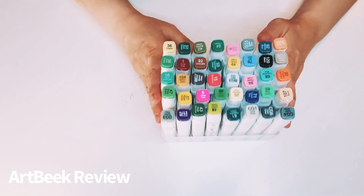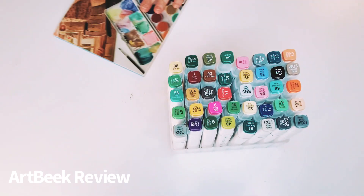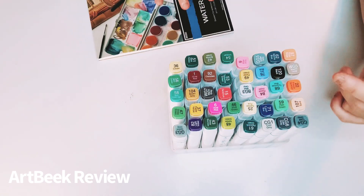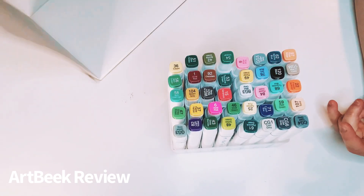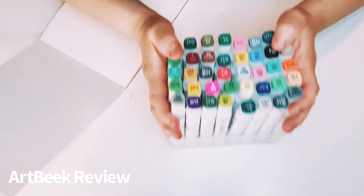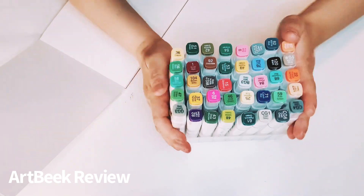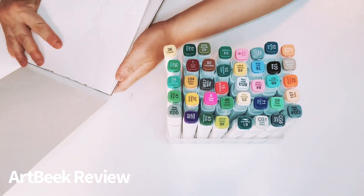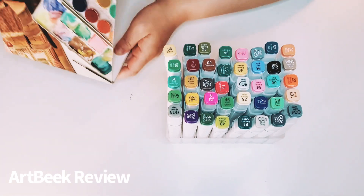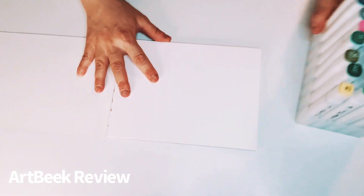I want to review these. These are really pretty. I see some darker colors, some pastel, warm, and cool colors — that's pretty awesome. They do not come with a blending brush, but I have another one, so it's okay. I'm going to go ahead and check this out, and let's start. This is also going to be like a little chit-chat too.